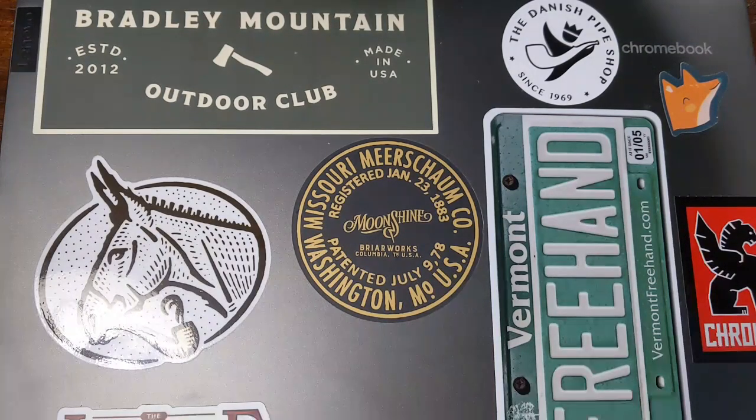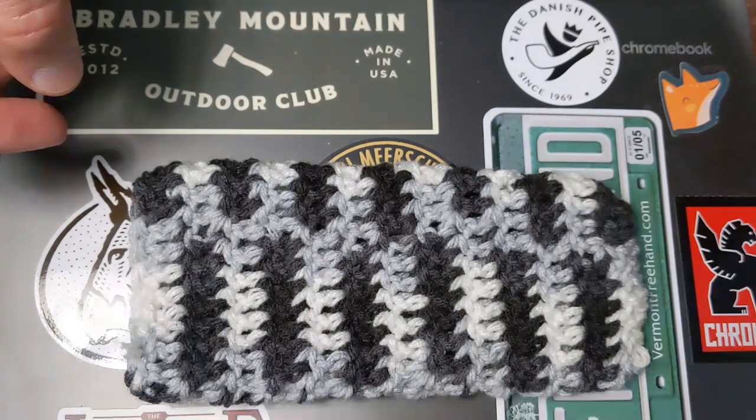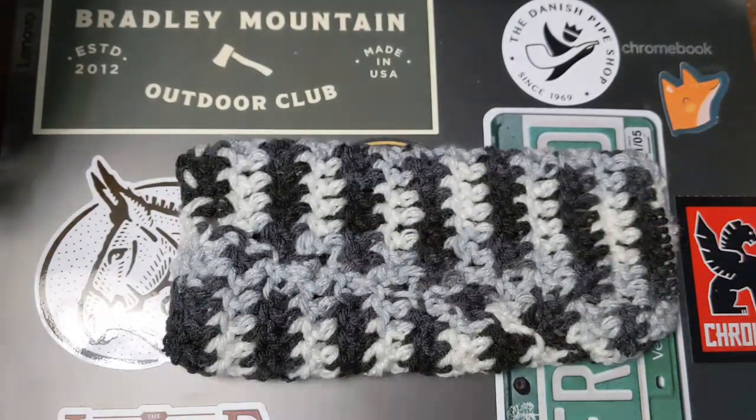Hey YouTube, Blake1827. I've got two yabos for you today. The first one, real quick, is a crocheted pipe sock from Cat Dad Piper, otherwise known as Cosmo.